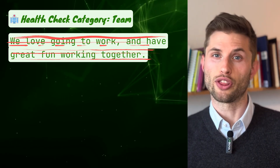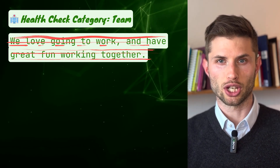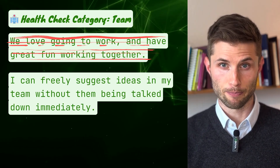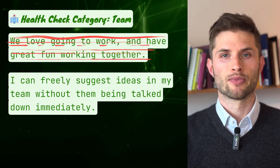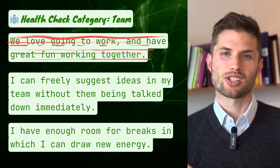Two alternative health check items could be: checking psychological safety, for example by using the item 'I can freely suggest ideas in my team without them being talked down immediately.' Or be very specific: 'I have enough room for breaks in which I can draw new energy.' There are many more science-based questions like this in the team health check library of the Echometer software.